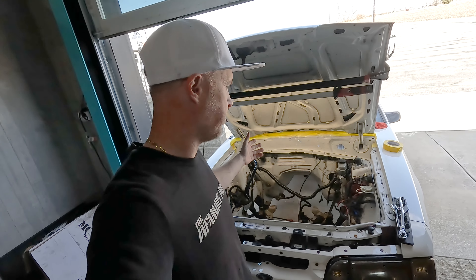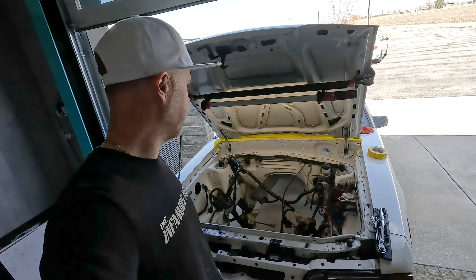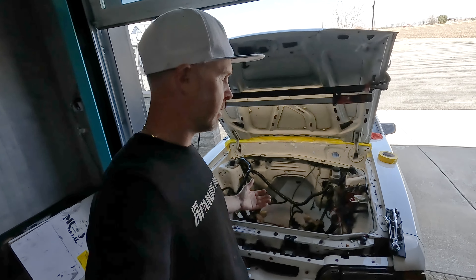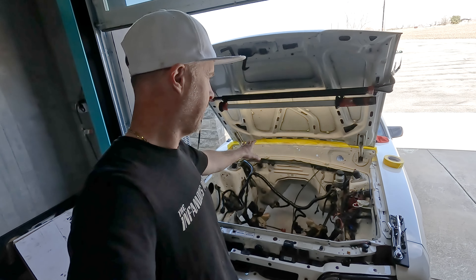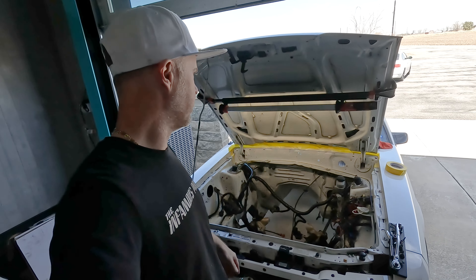Small engine bay update here. I went ahead and prepped and painted up the top part of the firewall in the engine bay. You might ask why didn't I just paint the whole bay — well, the reality is that was the worst part of the whole engine bay because there were all those runs, some paint started to peel, and the way the original vacuum tree was mounted left some spots and discoloration.